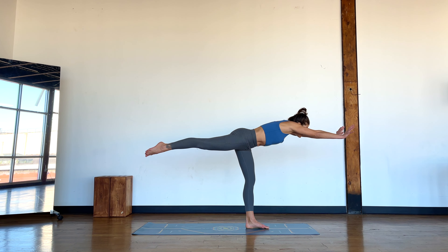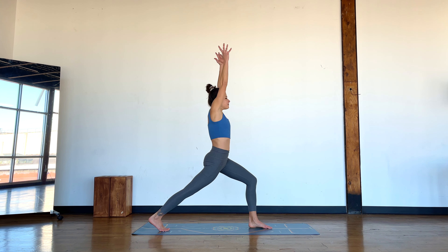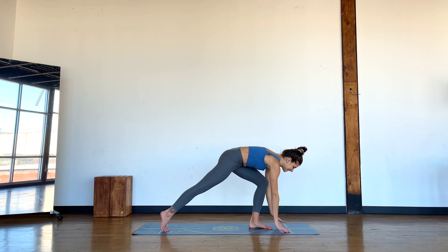You're breathing. Bend into the left knee, step the right foot back — crescent lunge. One more pose here, holding that stable shape, one more inhale, gaze hasn't moved, exhale. Relax down, lower the hands down.